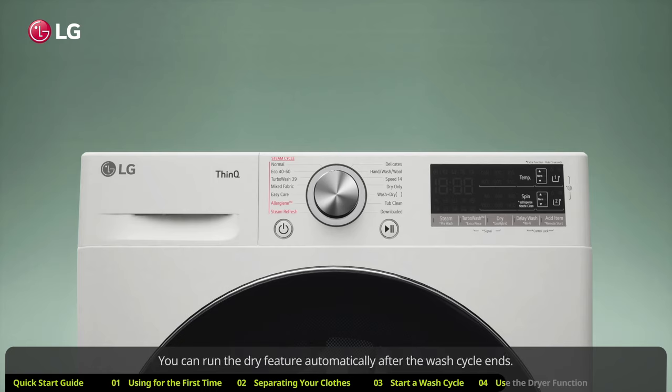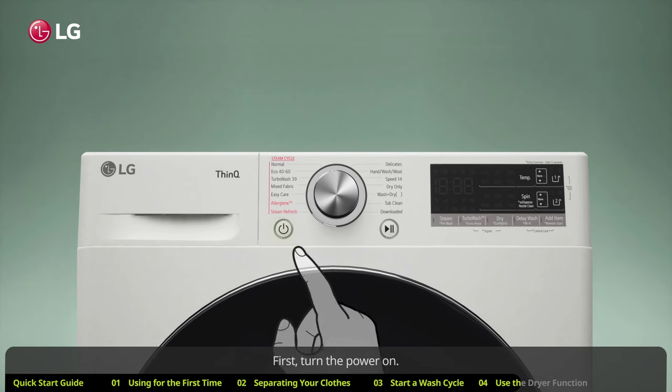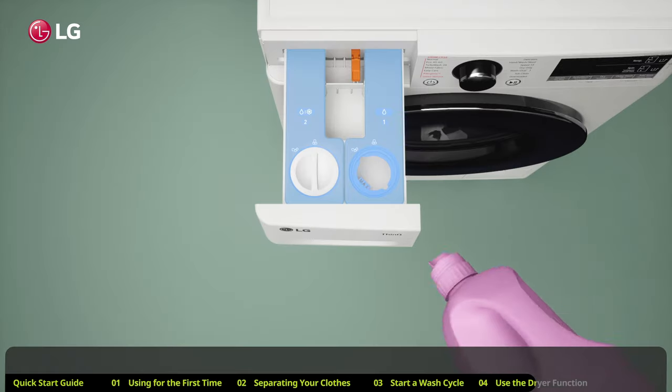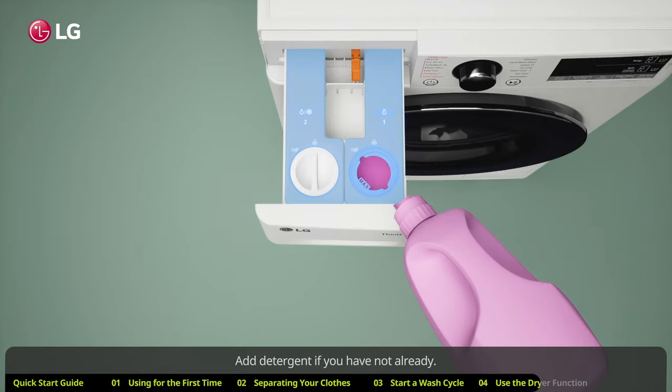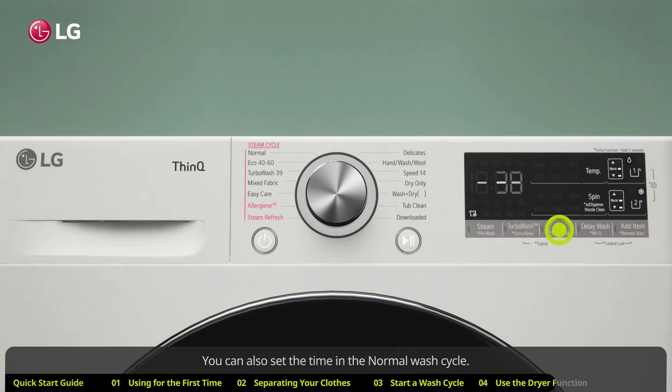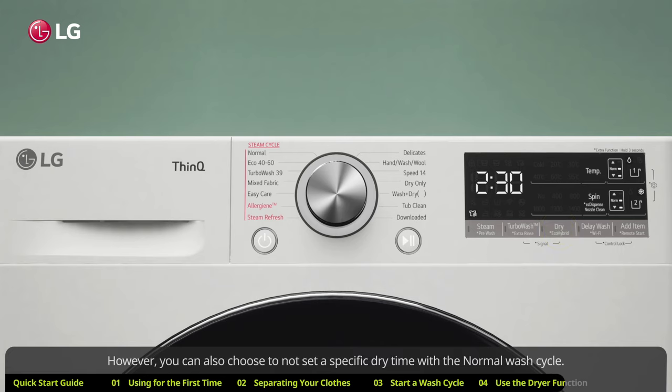If you have an all-in-one washer/dryer combo, you will have a dry feature. You can run the dry feature automatically after the wash cycle ends. First, turn the power on, then turn the knob to select a wash cycle and add detergent. Then toggle through the dry button to pick a dry cycle. You can also set the time in the normal wash cycle, or choose not to set a specific dry time.